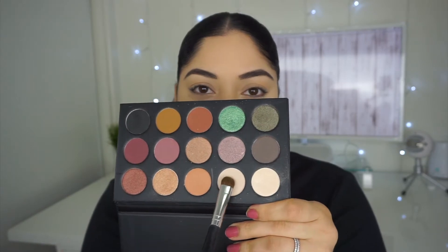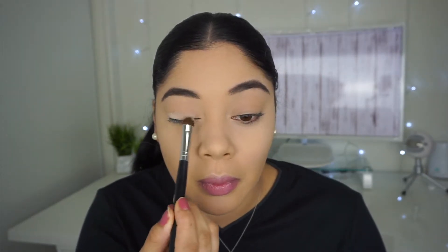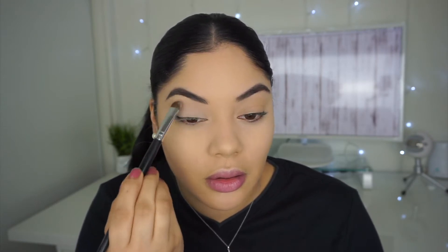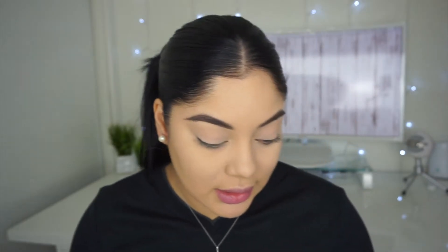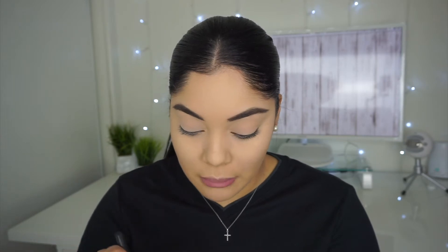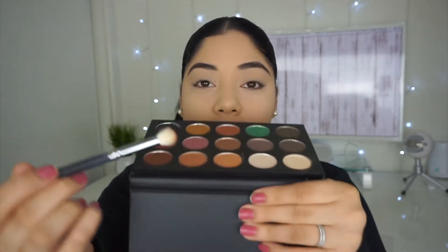So to start off, I'm gonna use this light shade and I'm just gonna put it all over my crease just to set my eye primer. This is the first time I'm using the palette — I have swatched it, but I haven't used it on my eyes. For the transition shade, I noticed it's a little chalky and has a lot of fallout, but it's still really pigmented. I'm gonna go ahead and grab this one — it does have a little shimmer but it doesn't look too bad.